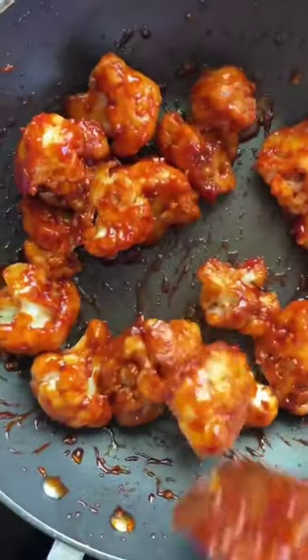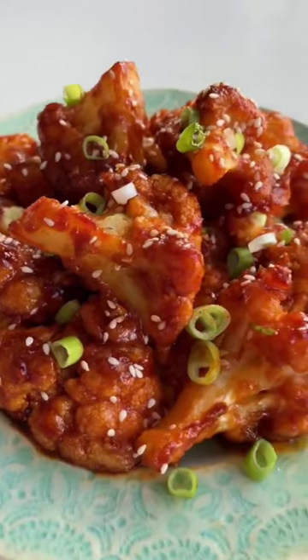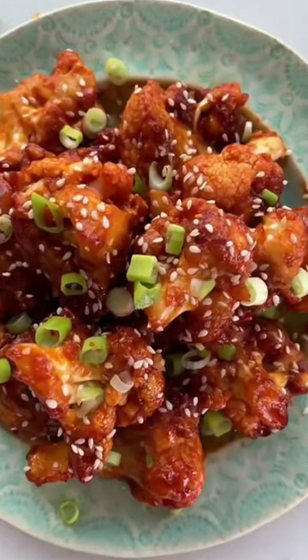Stir in your crispy cauliflower, top with sesame seeds and spring onion, and oh my goodness — just look at these beautiful things.